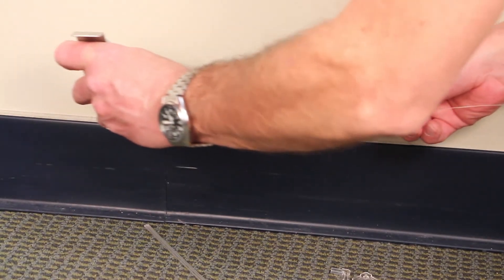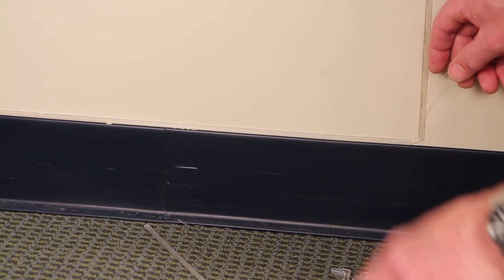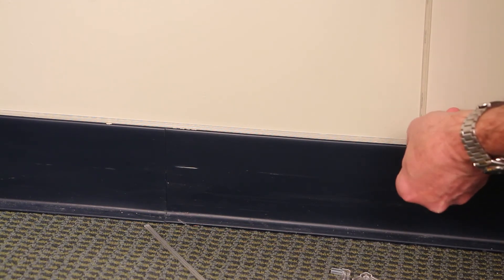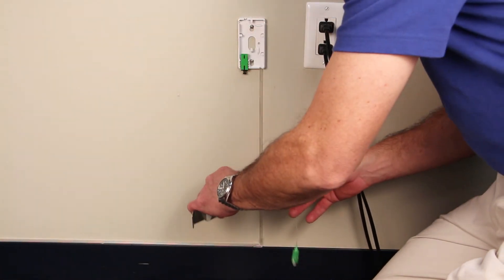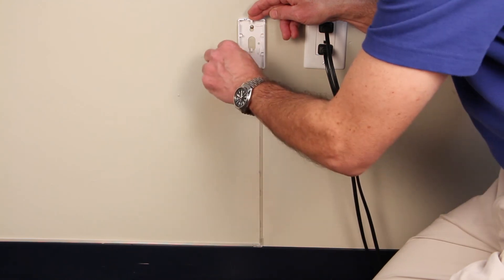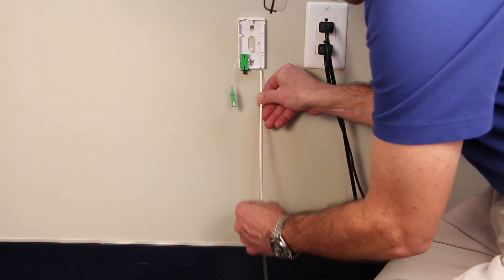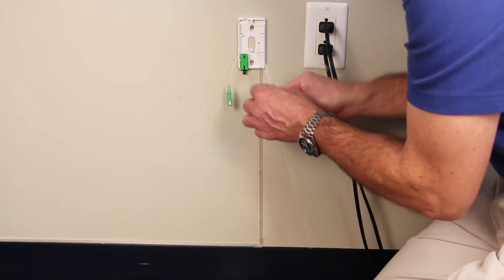I'm continuing to route the fiber through the pathway with the installation tool, going around the corner and up to the CCP5. I'll install our flat 90 degree corner and finish it with the covers. I'm going to finish the installation by continuing to route the fiber in the pathway up to the CCP5. Then I'm going to take a piece of pathway cover, measure the approximate length, cut it, and snap it into place.